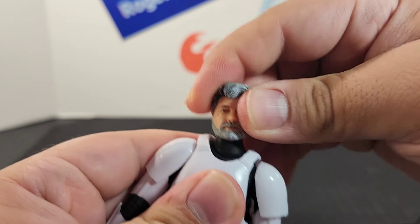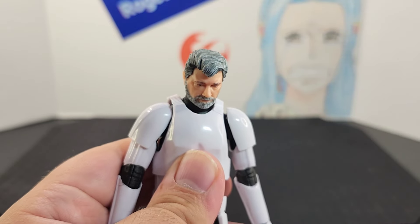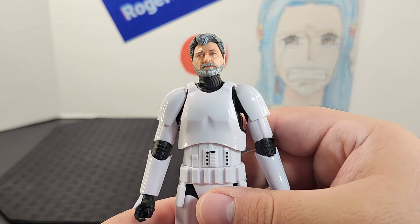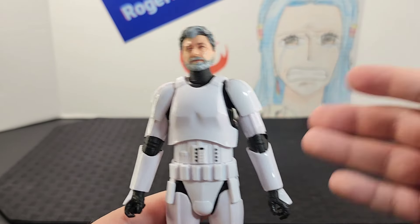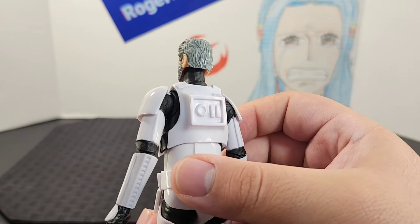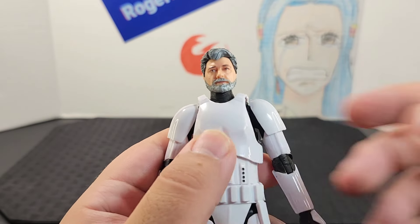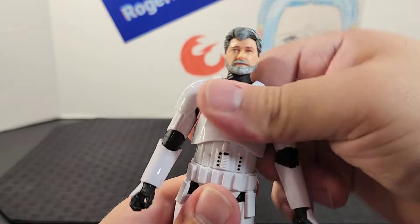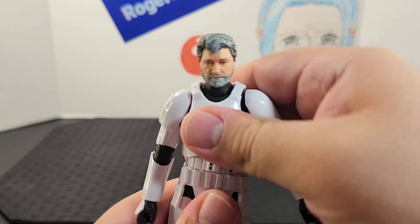He has a wide range of articulation at the neck as well as the top of the head — side to side, back and forward. Looking at the torso, the main body portion appears to be the same mold as a typical Stormtrooper. He has the white chest plate that runs to a back piece, and the chest plate is made of a looser plastic, which helps with the ball joint there.